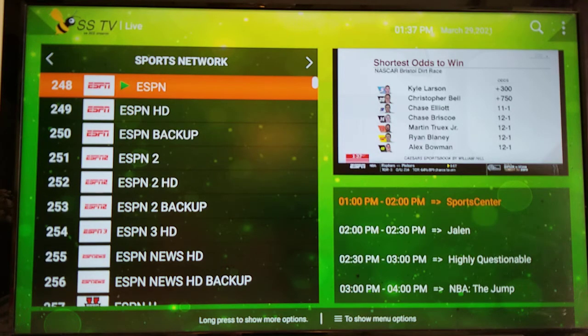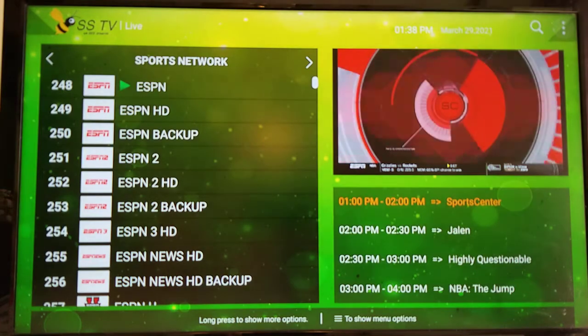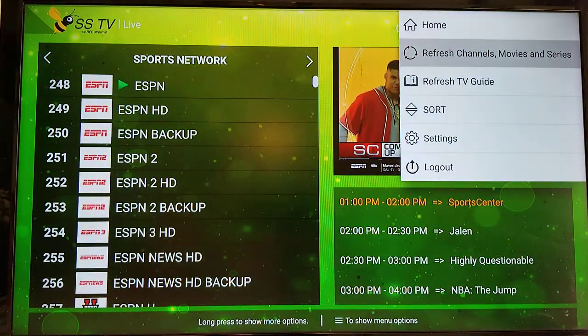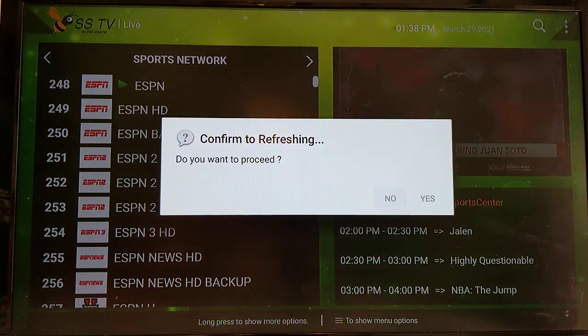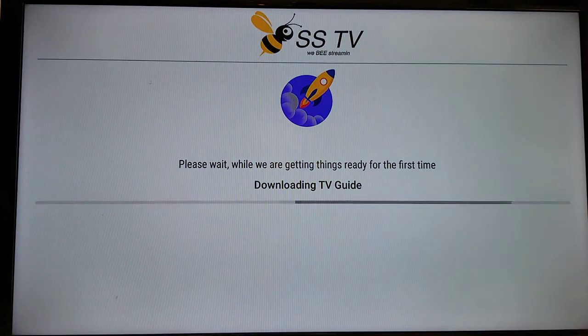If you don't see anything in the box or it's off, from any of the categories pages scroll to the top, scroll right, highlight the three dots in the top right of the screen, press select. A sub-menu comes up — scroll down, highlight Refresh TV Guide, press select, then highlight Yes and press select to confirm.